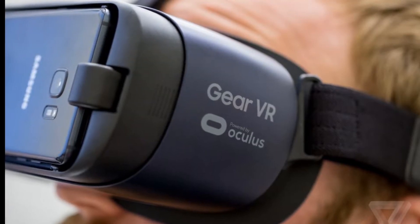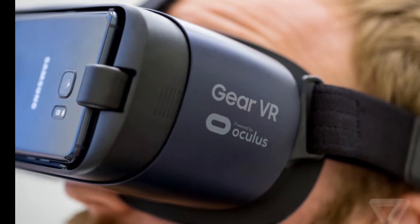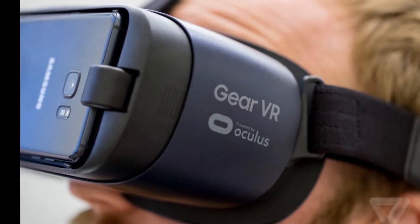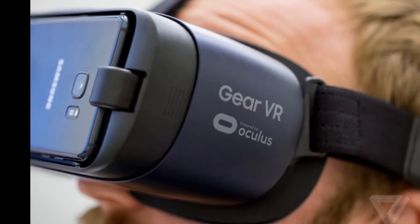Hi everyone, in this video I am going to show you one great application that will make it easy for you to play any VR game from Google Play with your Samsung Gear VR. It's a paid application but affordable.